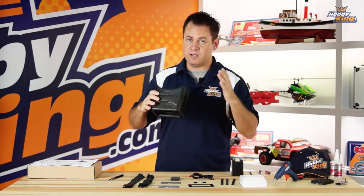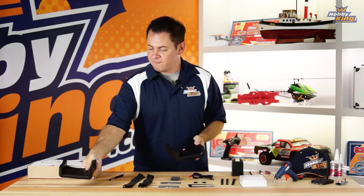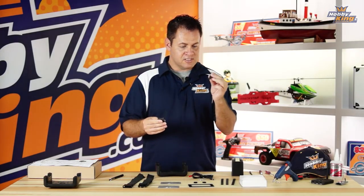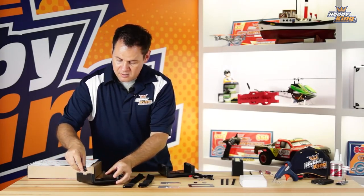A couple other things I want to point out on this housing: it does have slots for the straps, as well as a nice curved surface right on top that was originally designed for a ball cap brim. So you can attach that to the ball cap brim and use that for the top strap, as well as getting some of that sunlight blocked off from the monitor itself. Let's go ahead and dive into the assembly.